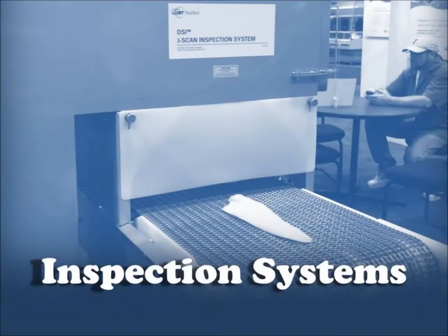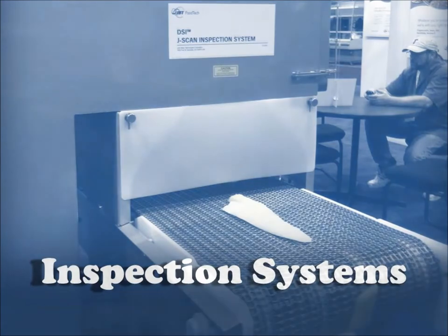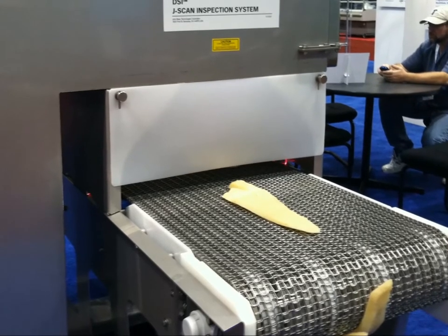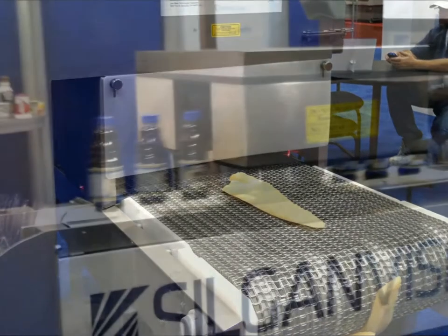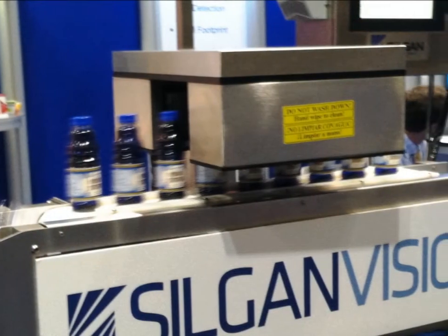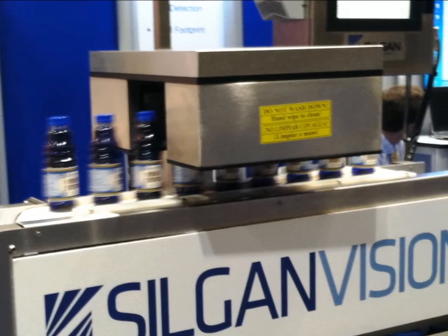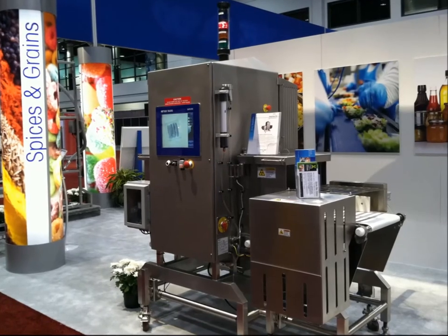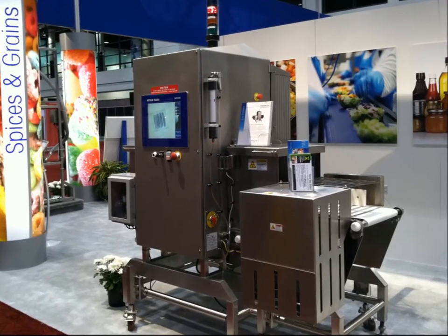One more type of machine used in food processing is the inspection machine. These machines use different technologies, like x-rays or magnetism, to detect foreign materials that might have contaminated the food being processed. Electric motors drive the conveyors that move the product through the inspection device.